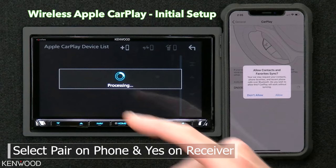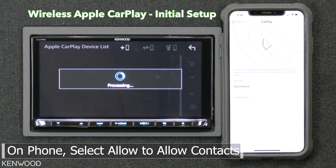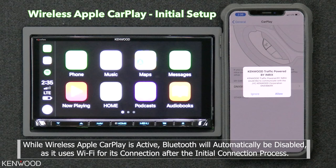Then select Allow to allow the contacts to sync. Now it will make its connection to both Wi-Fi and Bluetooth. You will see in this case we now have wireless Apple CarPlay.